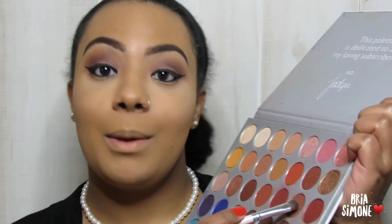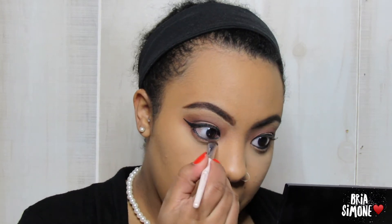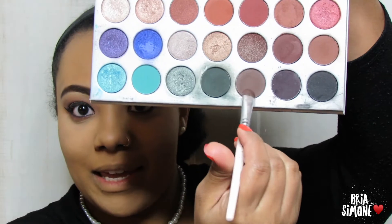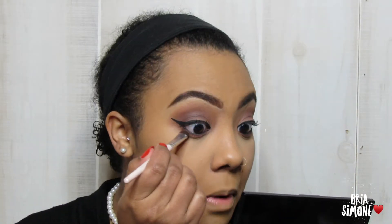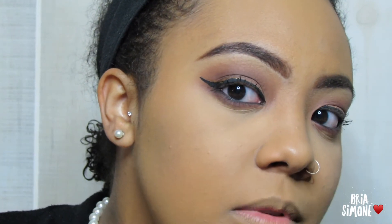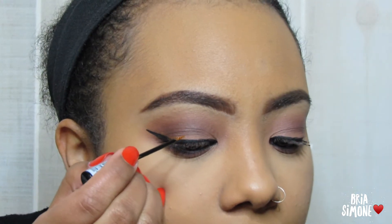Now it's time for the bottom lash line — going back in with the shade Buns and working that all the way across. Then going back in with the shade Central Park, keeping that right on the end. Now that the eyes are done it's time for the best part: glitter. Taking this NYX Liquid Crystal Body Liner in the shade Crystal Gold, I'm going to run a line directly on top of the black liner I just did. You may have to go over it a couple times to get it as pigmented and glittery as you'd like.